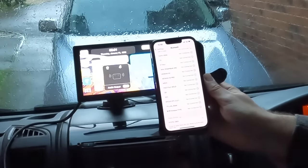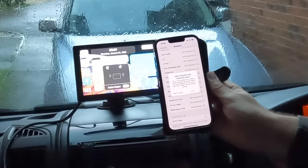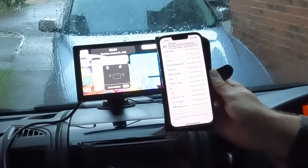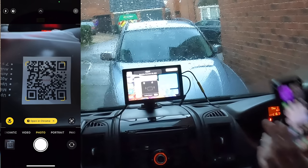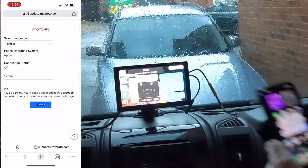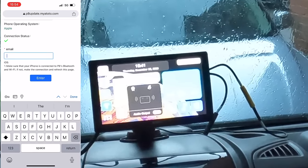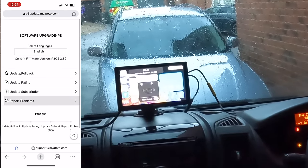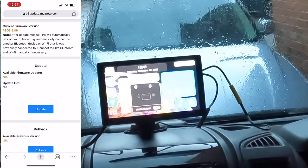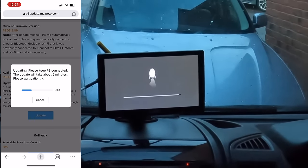With the device powered up, the first thing to do is connect your Bluetooth. Once done, it's super easy — it will prompt you to connect to Apple CarPlay, just select yes. Then simply use your camera to scan the QR code, which takes you to either Apple or Android to download the app. From there you can update the system to the latest firmware, which is really quick, and then you are literally ready to go.